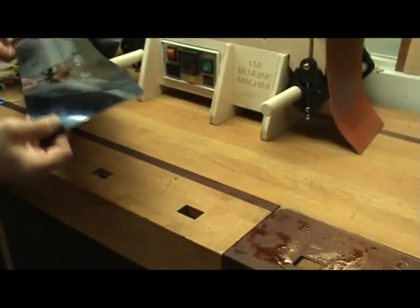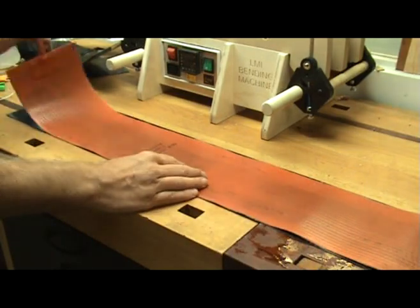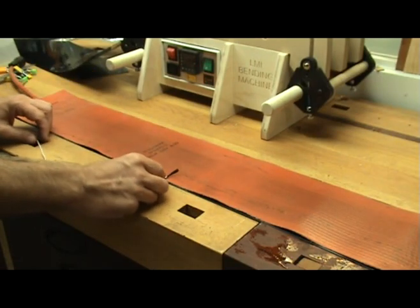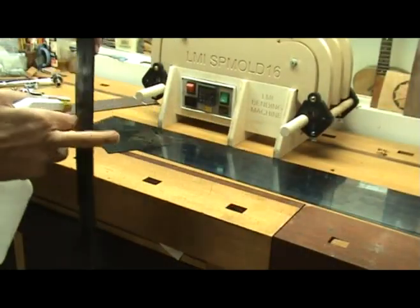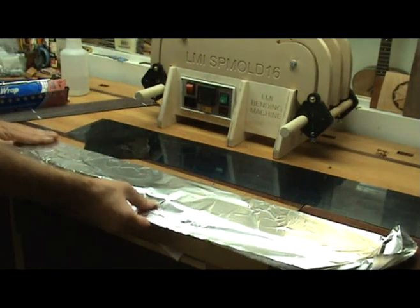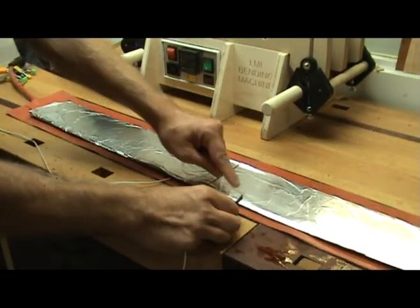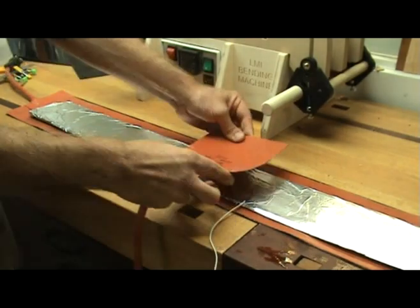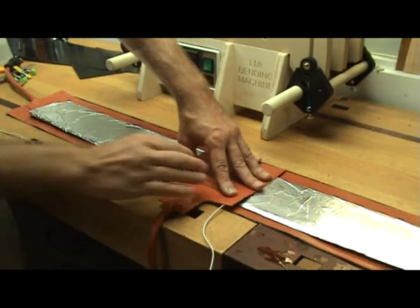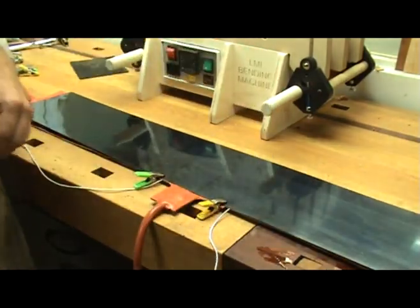To prepare for bending, I first place one of the pieces of spring steel that came with the bender on my bench. I then place the long silicone heating blanket on top of that. One of the thermocouples gets placed on top of the blanket just rear of the guitar waist. Next, I lightly spritz the side with water, then wrap it in aluminum foil and place it on the heating blanket. I clearly mark the waist on the aluminum foil. Next, I place the other thermocouple on top of the side just forward of the waist. Now the small heating blanket gets placed on top of the side and thermocouple at the waist. And finally, the second piece of spring steel gets placed over the entire sandwich.